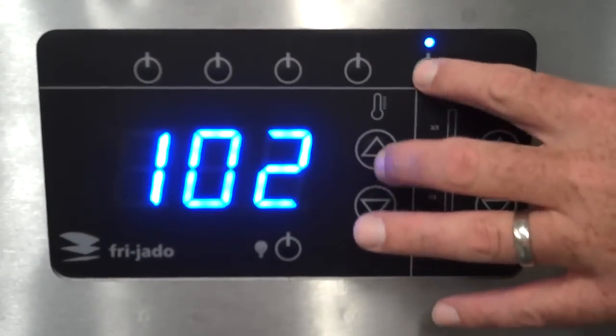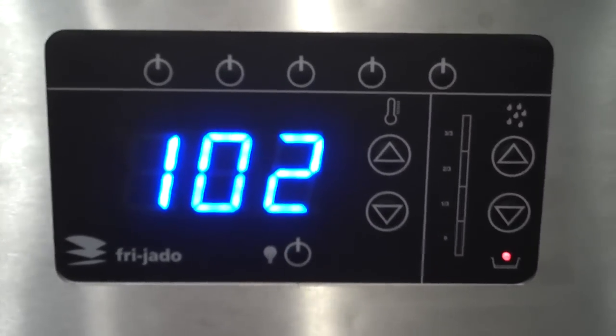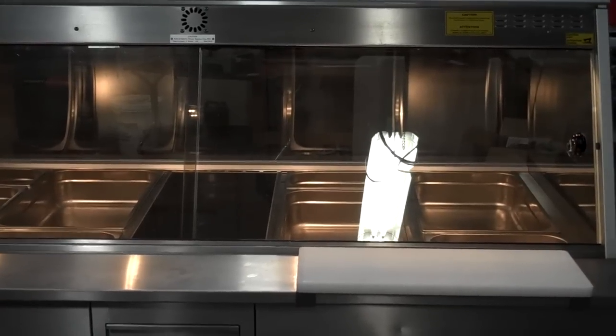As you move products around, you can toggle on and off the individual pan overheat. This is how Friado handles individual pan or zone humidity, and it is a superior and very simple way to do this. There you have it — the Friado HD Series Deli Display Hot Cases.